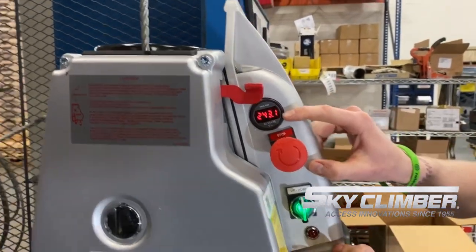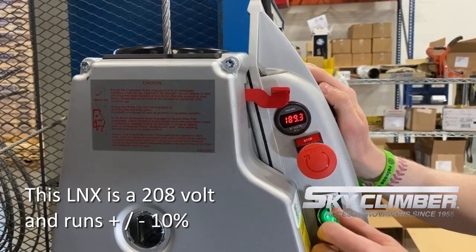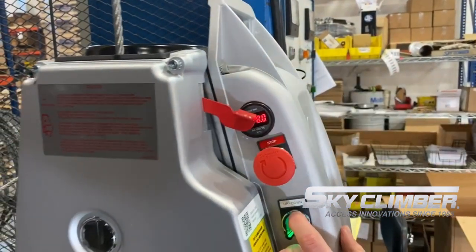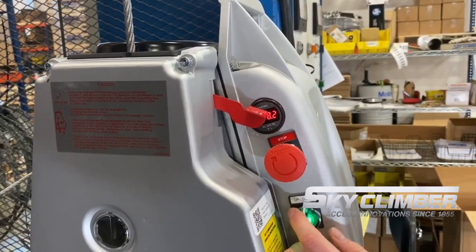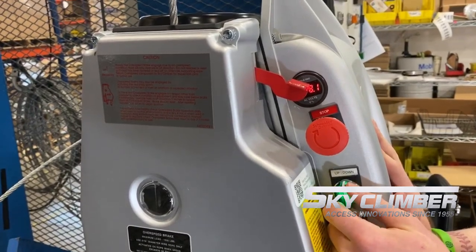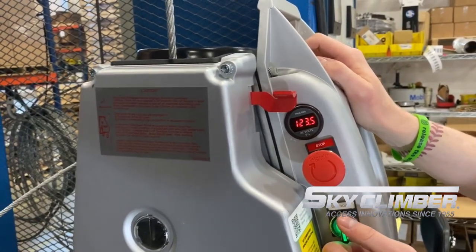Just above the e-stop, we have our voltmeter. Once it's plugged in, you'll get an accurate reading of the voltage at the source. Just above the voltmeter, we have our manual trip lever. When running in the down direction, you can press down on that manual trip lever, which engages the jaws inside the hoist and disengages the down direction. In order to reset our jaws, simply run up, at which point the red lever will return to its original position and you will have the down function once again.